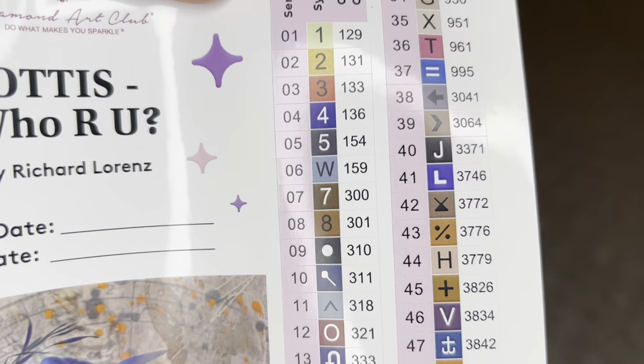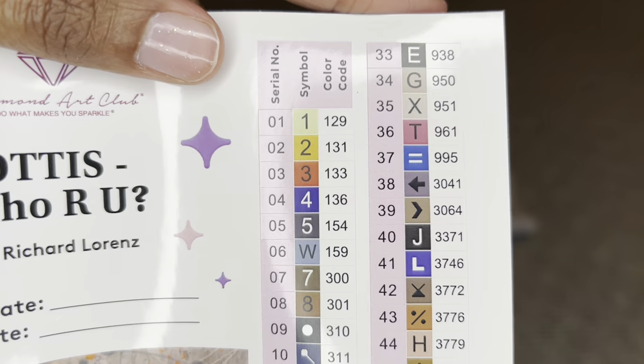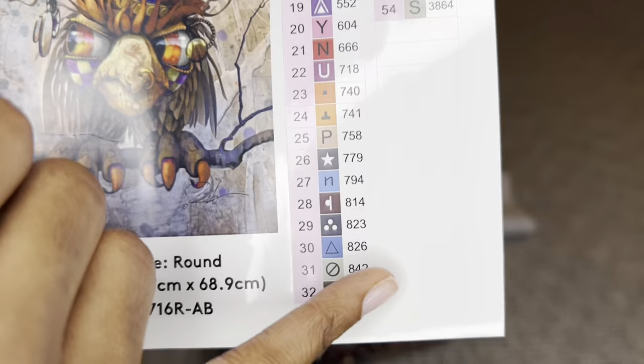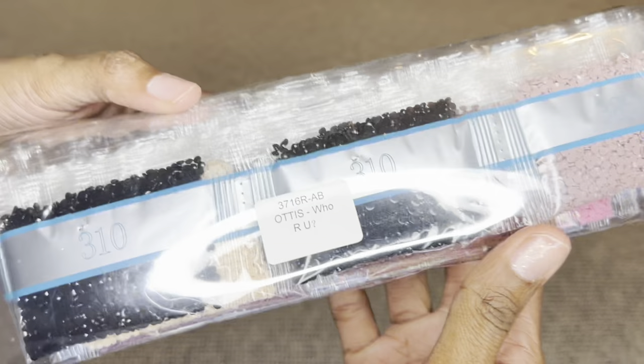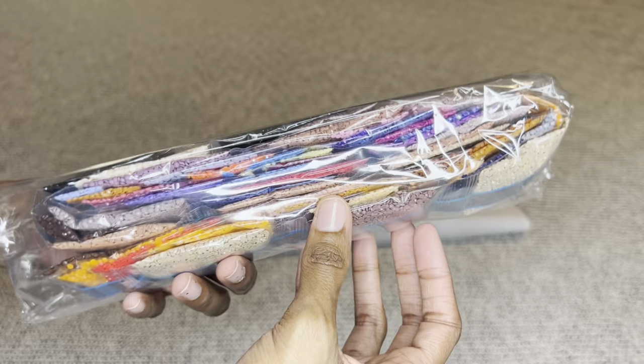It looks like we're going to get four ABs. With Diamond Art Club, if the number is under 150 it's an aurora borealis diamond — a diamond with an iridescent coating that makes it sparkle more. Your stickers will be pre-cut, so kitting up is going to be so easy. Down here you'll have a few extra stickers and a 'Welcome' label so you can safely store your diamonds apart from your canvas and know which diamonds go to which canvas.